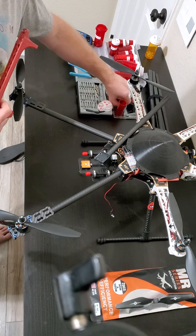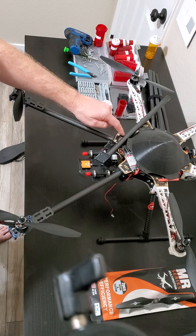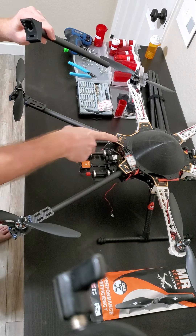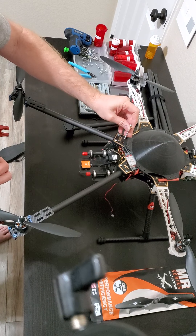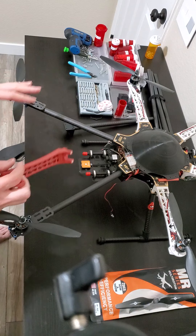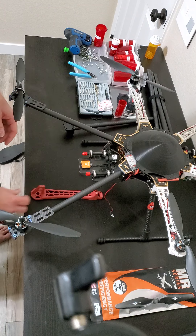Right now I've already done two of the arms and I'm using steel screws to hold them down. Instead of having six screws, I only need four by using a longer screw that goes all the way through to the bottom, with the other one going only a quarter of the way. That way I'm gaining strength and durability, which is what I'm looking for.